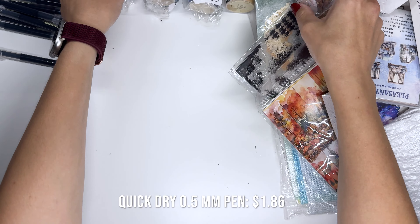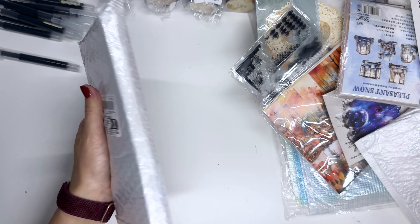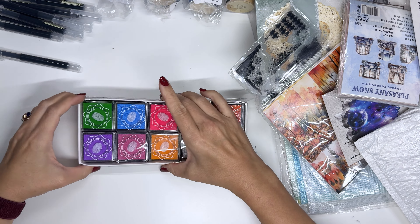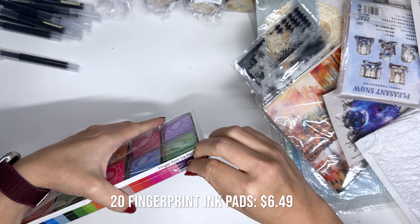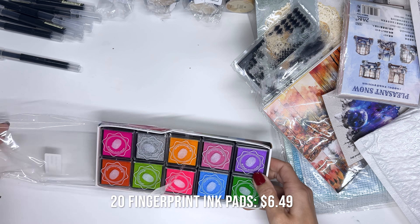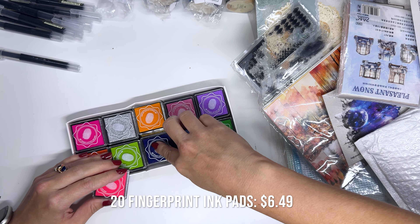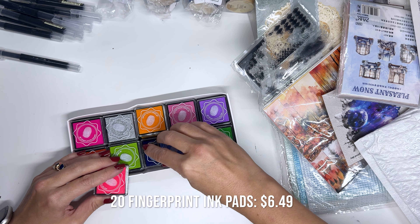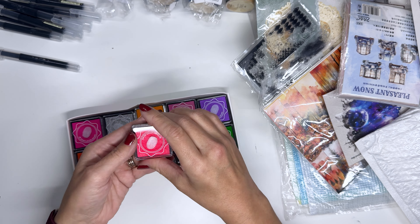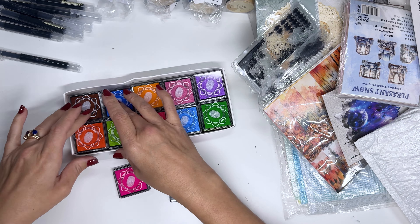We're gonna save all the washi tape for later because that's like my favorite thing ever, so we're just gonna leave that there. Let's look at this — okay, stamps! This is a 10 stamp set. I bought a fingerprint ink pad but it could be really good for scrapbooking, and these were super bright colors. Oh, it is more than 10 — it is 20 ink pads. They're really thin so there isn't a ton on them.